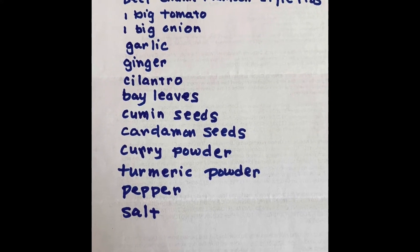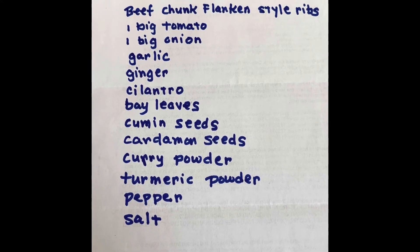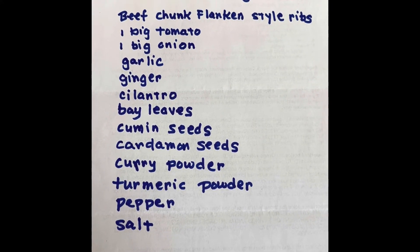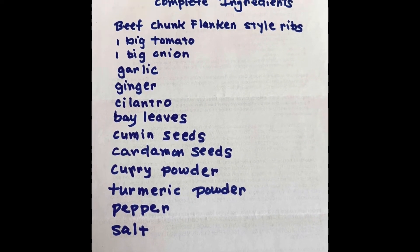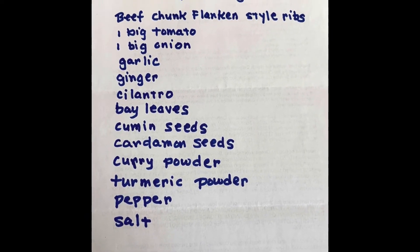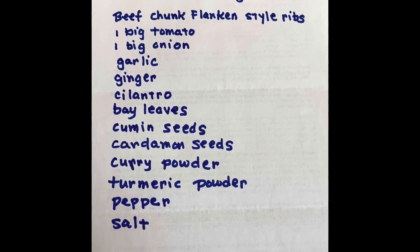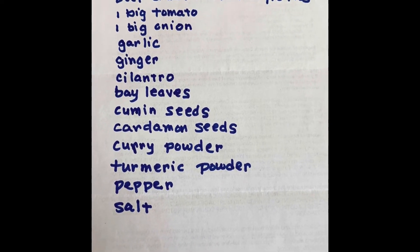I noticed that when I started eating a little spicy food, it helped my gums and teeth — they became healthier. So why don't you try a little spicy food instead of eating all those sweet foods that destroy our teeth?